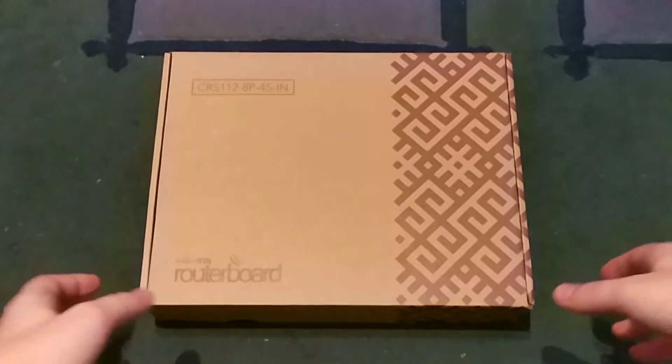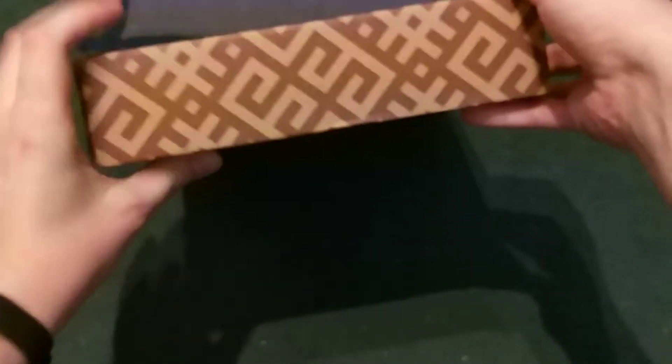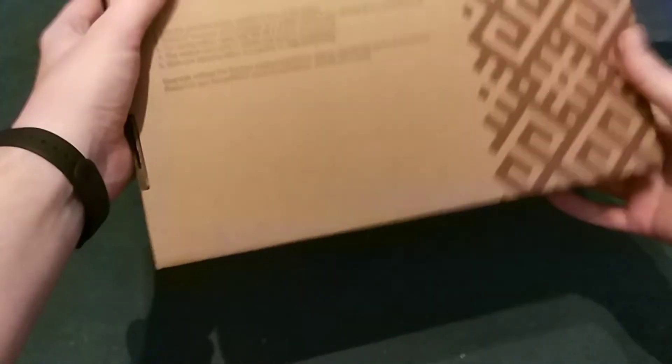Here is the standard MikroTik cardboard box. At least they updated the design. Not much information on it.